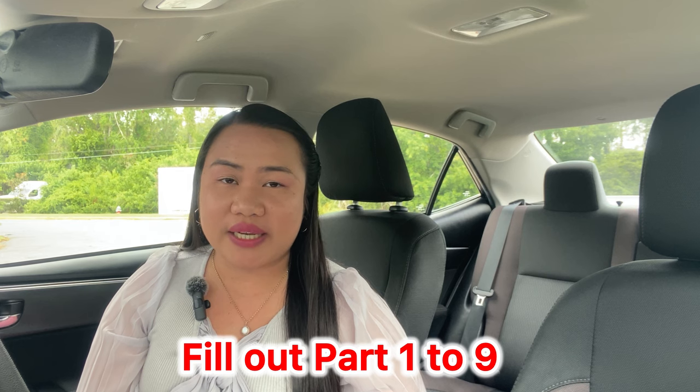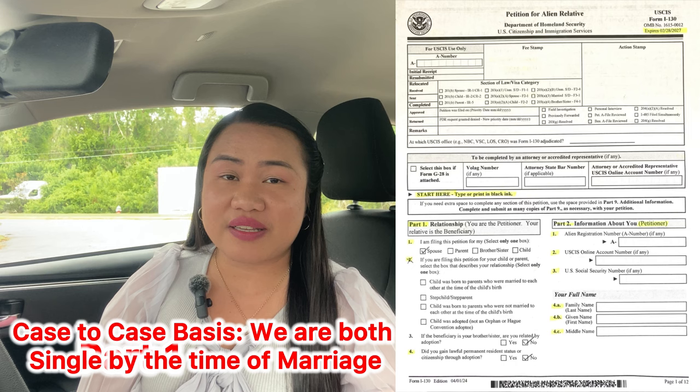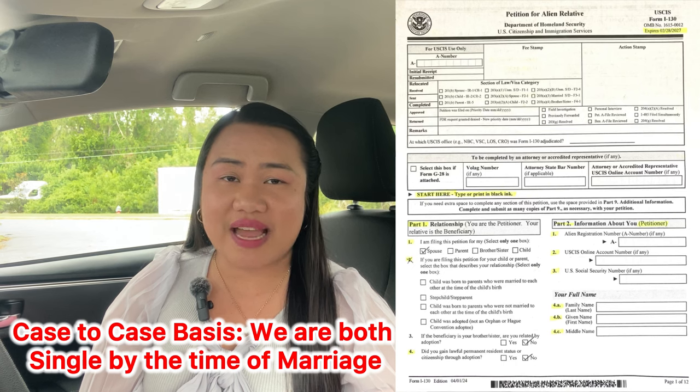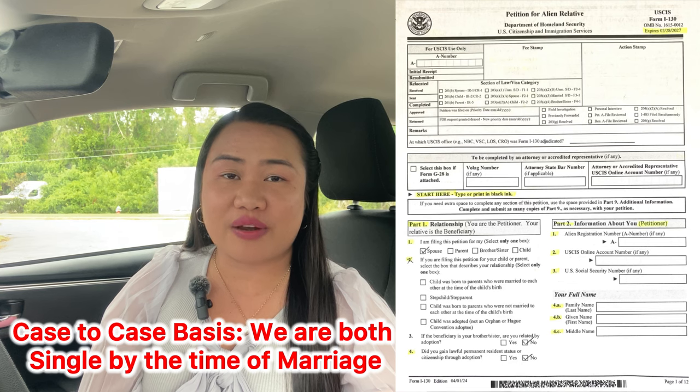There are Parts 1 through 9 that you have to answer. Part 1 is the information about your spouse, so take a look at the blanks and the information I placed — you can pause the video if you want to be guided. Again, this is a case-to-case basis. With our marriage, it's very simple: I am single, my husband is single, no strings attached, no divorce, no kids. So everything is straightforward.